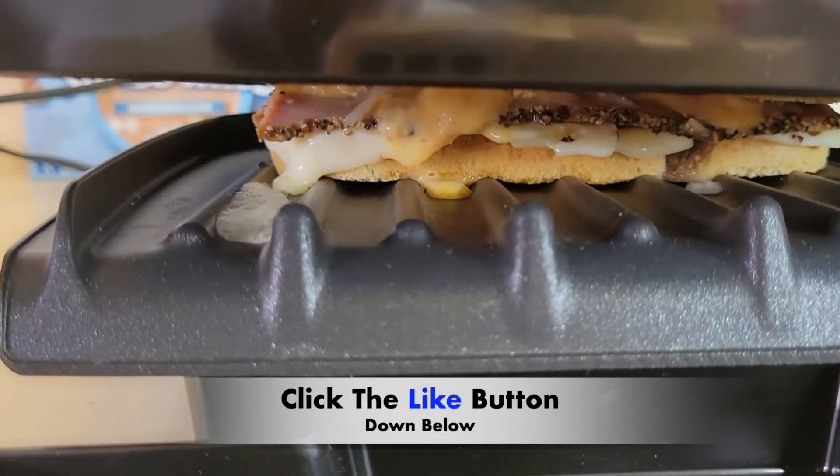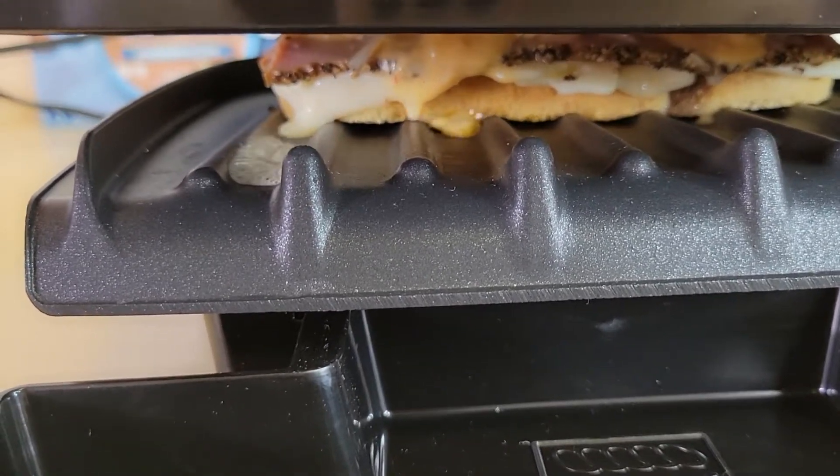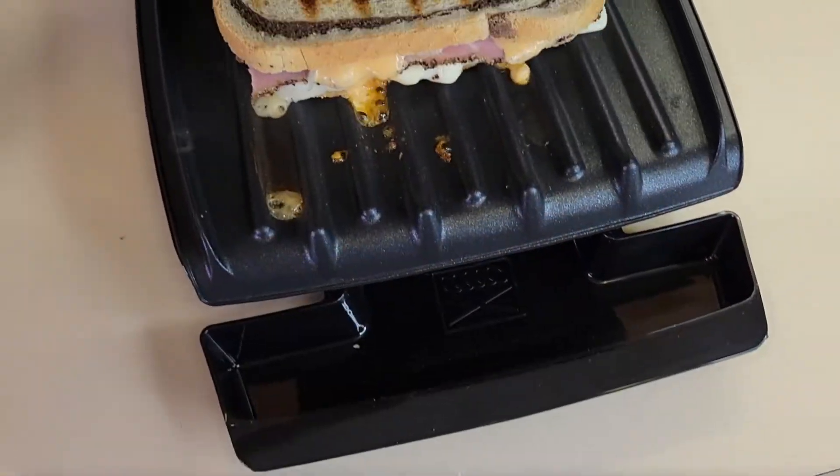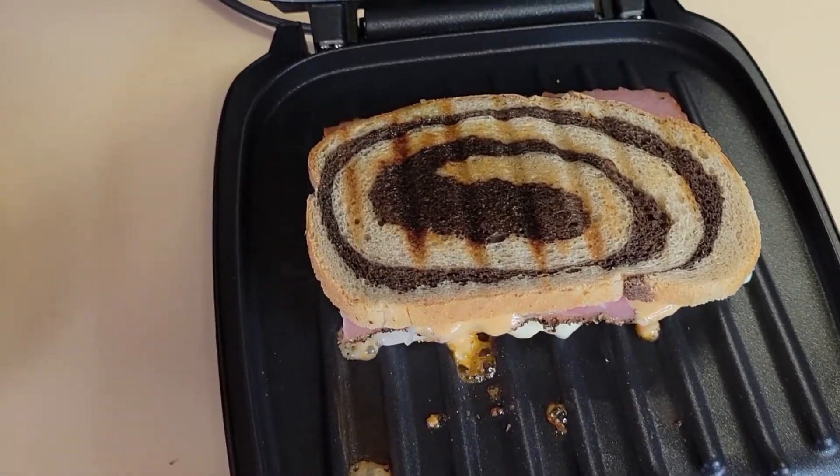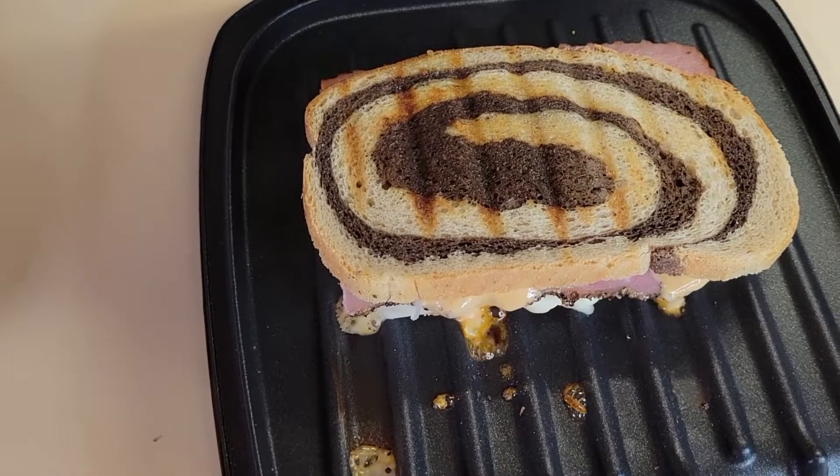Now you can see how it's all grilling inside. Oh, it's looking good! The sandwich is all done — it's nice and grilled, looking good.